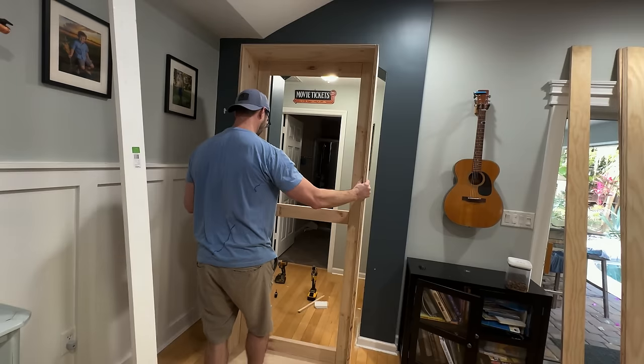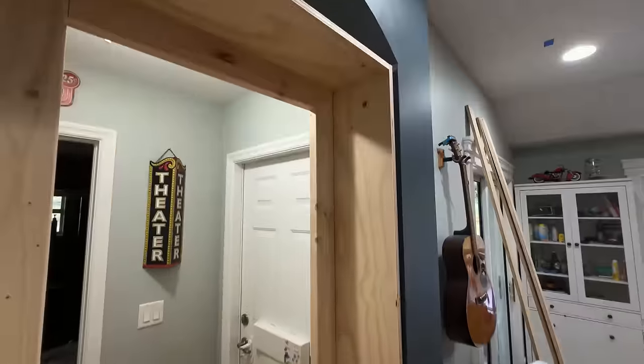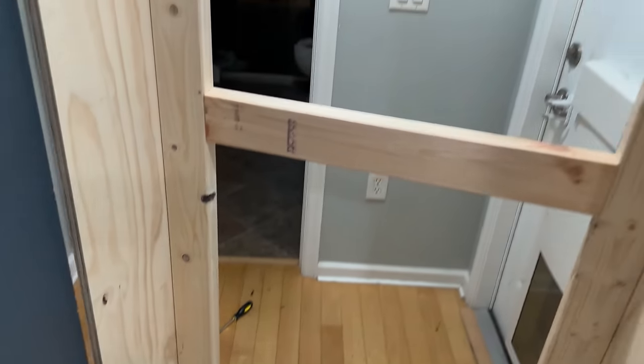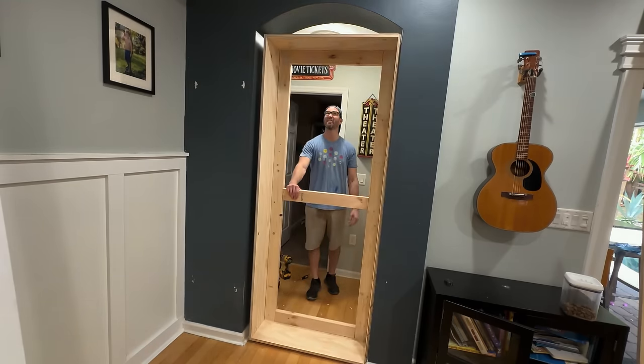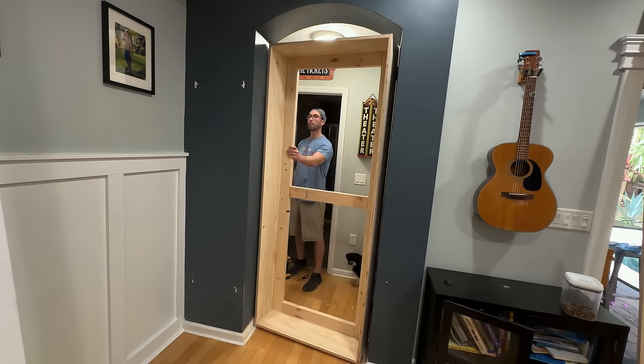I did a test fit on the door just to make sure that my math was right. All right, we got the test fit in - let's see how she works. It's a pretty close fit there.